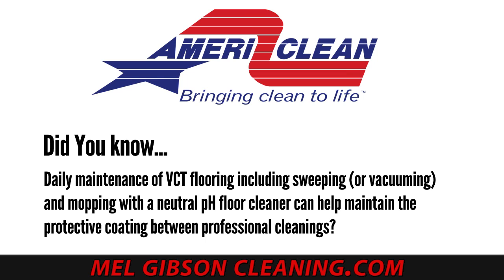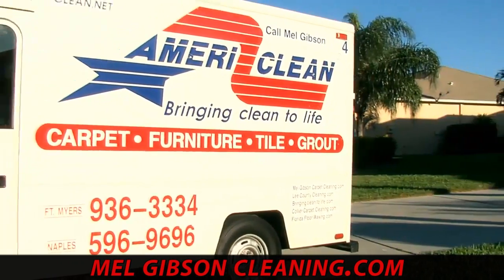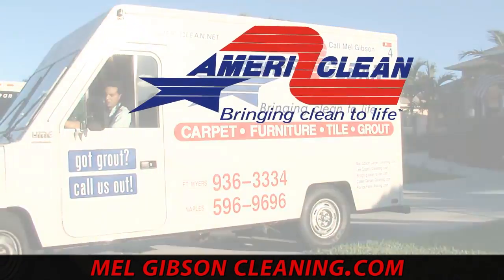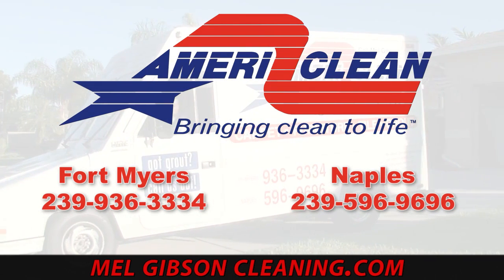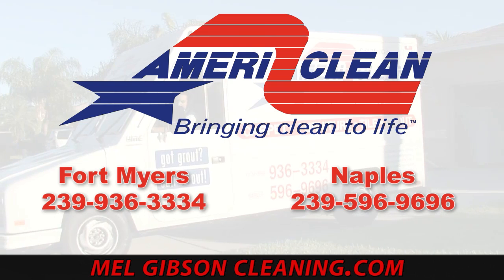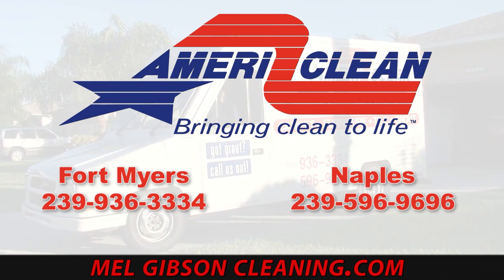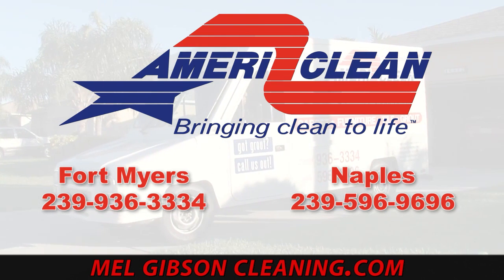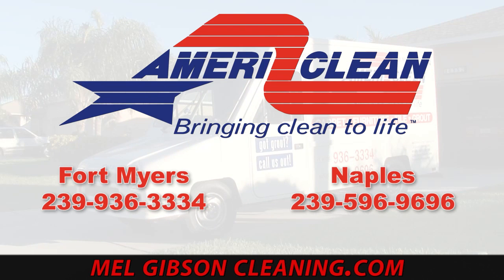Call AmeriClean today for all of your tile floor stripping, waxing, and maintenance services, all of your tile and grout cleaning, carpet, upholstery and leather cleaning, and all facets of commercial janitorial services. In Naples we are at 239-596-9696, or in Fort Myers at 239-936-3334, or find us online at MelGibsonCleaning.com. View this and all of our other cleaning-related videos at CleaningVideos.net.